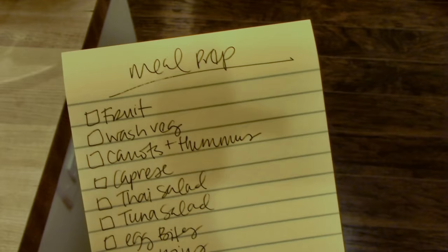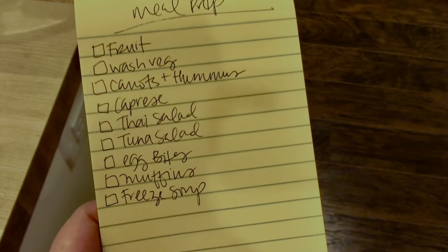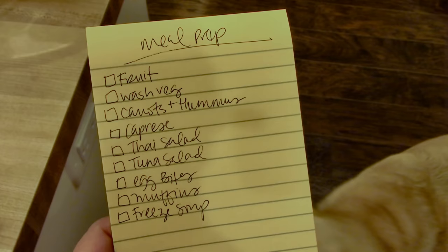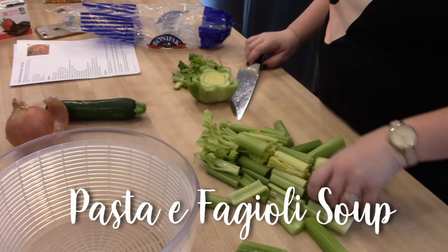After you're done, go ahead and head over to her channel to see what fall meal prep she is whipping up today. So for my meal prep today, I'm going to prep some fruit, get my vegetables and produce washed, prep some carrots and hummus, some caprese salad, some Thai salad, tuna salad, some egg bites, some muffins for the kids, and make some soup to have for dinner and freeze the extra for a later meal.